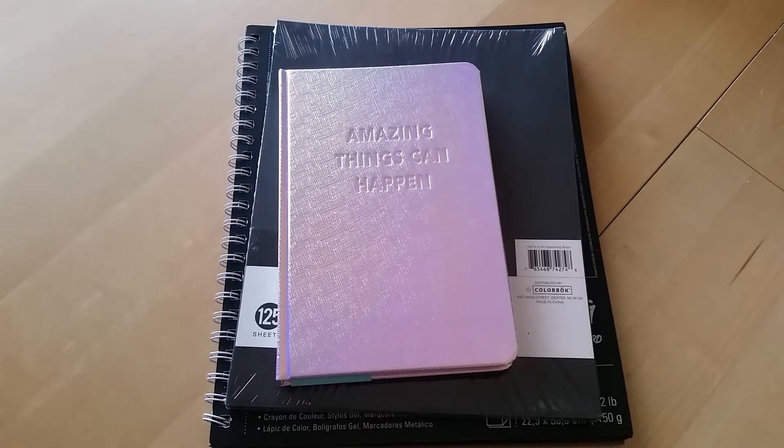Hey everyone, Desiree here. In this video I'm going to do a small haul and then go into some favorites. I haven't done a favorites video in a while, so I figured now that we're into the fall season I could do a fall favorites video, even though technically I use these things all year round. Let's go ahead and start with the little haul.